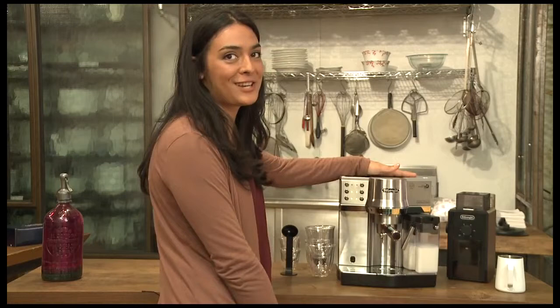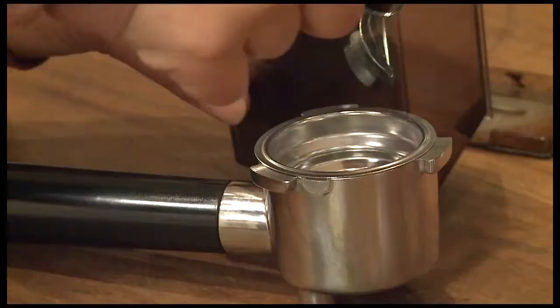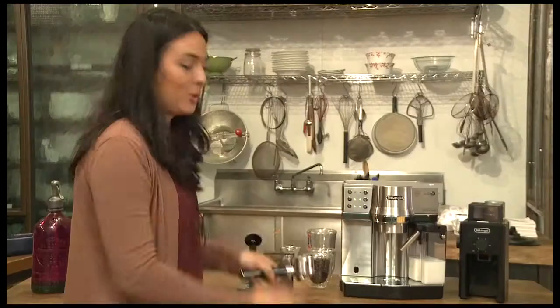Next you're going to want to grind your coffee. Fresh ground coffee is going to give you the best flavor. Then you want to place the freshly ground coffee into the portafilter basket. For a single espresso you want to do one scoop of coffee. For a double espresso you'll use two.